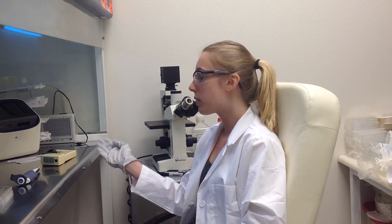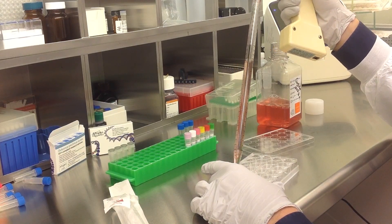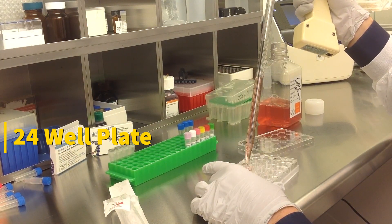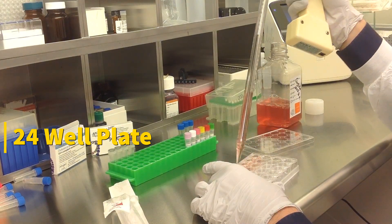Today we will be transfecting HCAEC cells obtained from ATCC. We will be using a transfection kit manufactured by Altogen Biosystems. In this tutorial, we use a 24-well plate. Transfections can be scaled up or down based on plate surface area as described in the corresponding transfection protocol, which can be found at altogen.com.